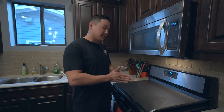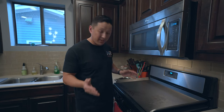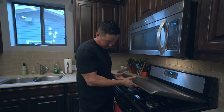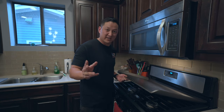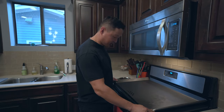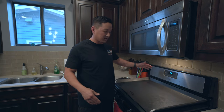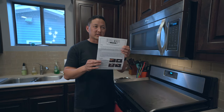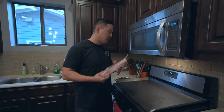We just set up the SteelMade Pro Series flat top on top of the stove here. Unfortunately, with my stove top, it does not line up with the drip tray which is right underneath. With the way that this stove is designed, it does not fit. Now, this thing is extremely heavy, so you got to be very careful when lifting it. We need to give this a quick little wipe down as recommended in the setup instructions, and then we're going to cook up a little bit of bacon to season this thing up.